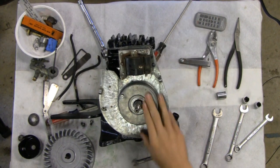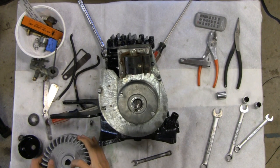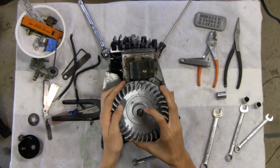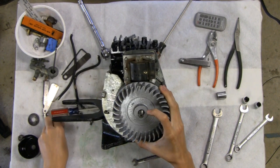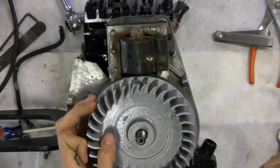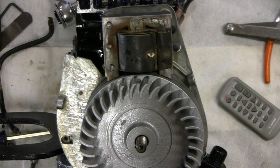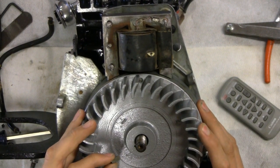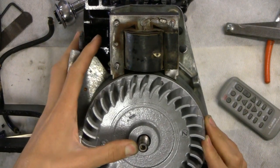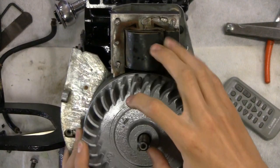Alright, tubes - cover is on. Next step is flywheel. We've got to line it up, line it up close to where the key goes. Put the key a little better. The key goes right here. Looks like it's lined up pretty good - should go in. That should go in pretty easily, so that's how we'll know when it's lined up.